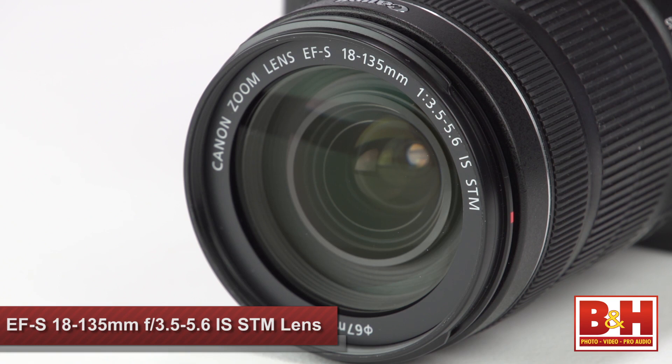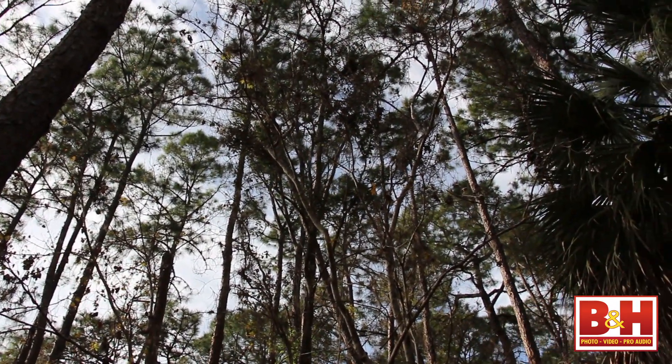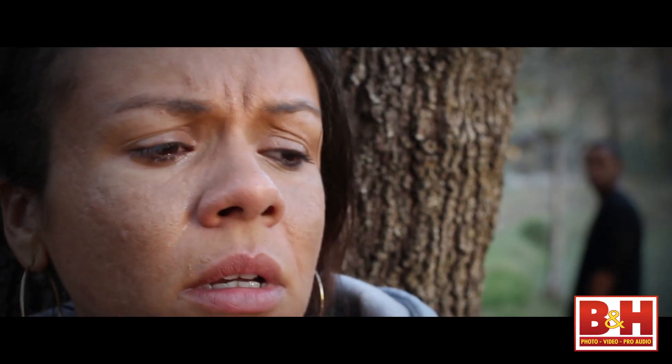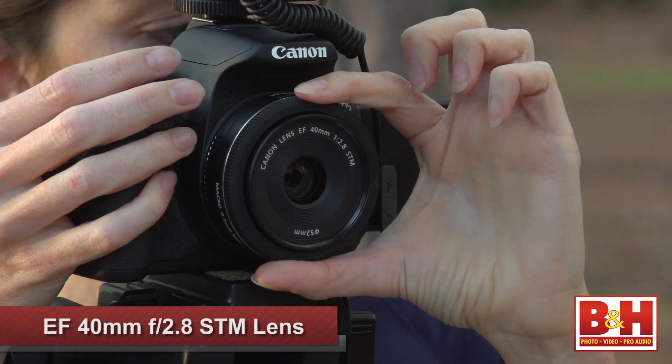This is the EF-S 18-135mm f/3.5-5.6 image stabilization STM lens, which B&H offers with the T4i body in a kit. It's a general lens that will capture a wide-angle look all the way to a telephoto. But if you really want to take full advantage of the camera's large sensor and capture close details with a shallow depth of field — think of the tears welling in the corners of an actor's eyes — look for a fast lens with a wide maximum aperture, meaning an f-stop of 2.8 or lower. Something like this EF 40mm f/2.8 STM lens will capture the moment in crisp detail while using the stepping motor to maintain continuous, quiet autofocus as your actor turns and walks away.